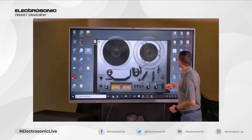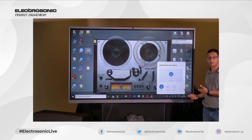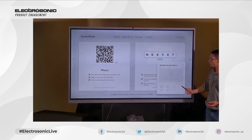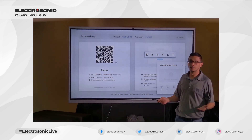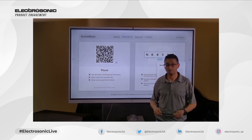We are also able to control who shares to the MaxHub and who doesn't share. In this case I have three devices connected to the MaxHub, and I'm going to unshare or untick the actual dongle. And that's how simple it is to connect your laptop to the MaxHub using the MaxHub wireless dongle.